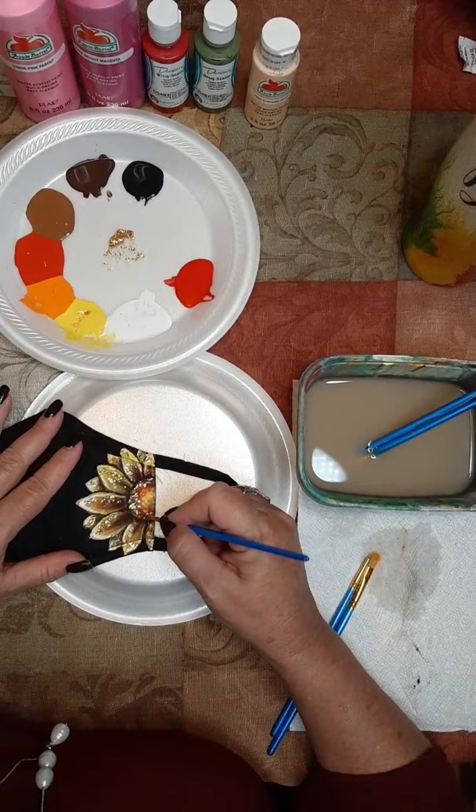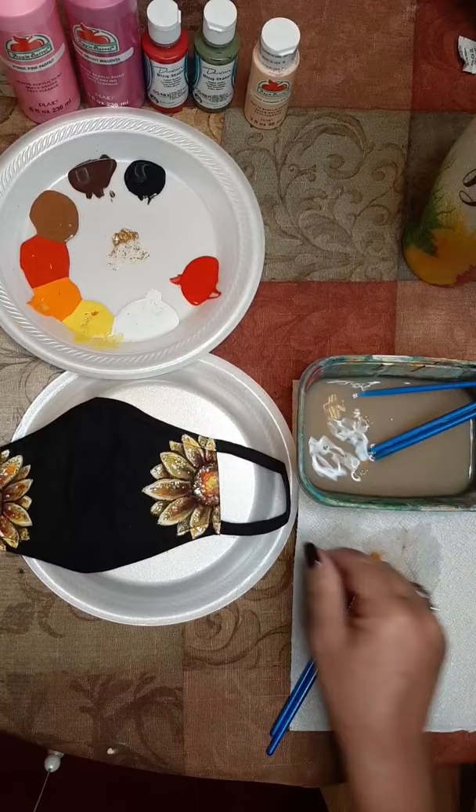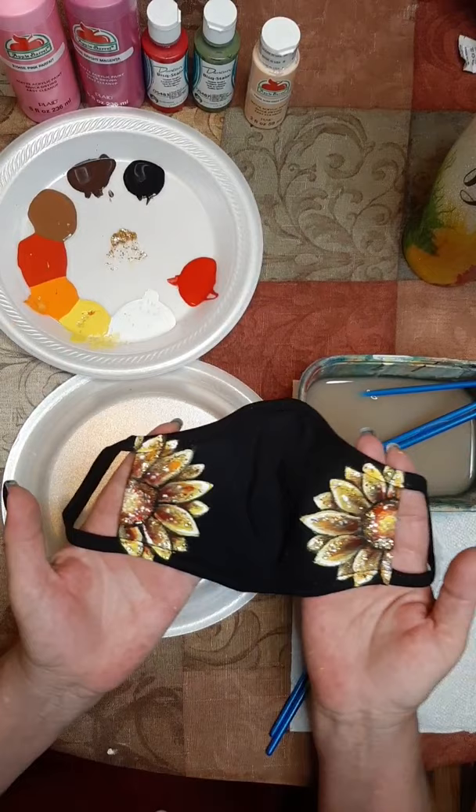I think that about does it for this one. What do you guys think? Let me hold it up so you can see this side. And there is my sunflower mask. What do you guys think - do you like the sparkle? And that's it - that'll conclude tonight's live. Thanks everybody, and have a great evening. Bye!